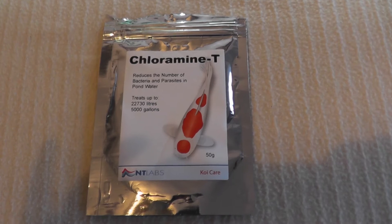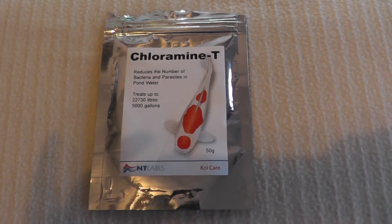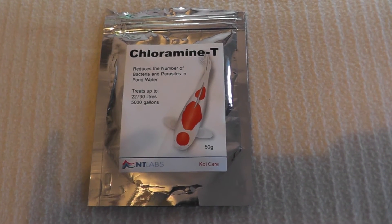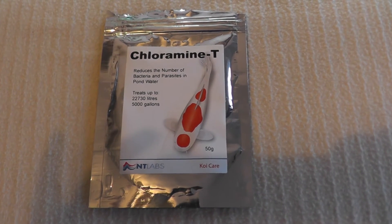Now chloramine-T is really good because it doesn't actually affect your nitrifying bacteria very much, and it is broken down really quickly within your aquarium, so you can dose it a few days in a row to get the desired effect.